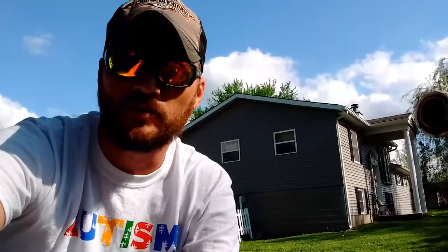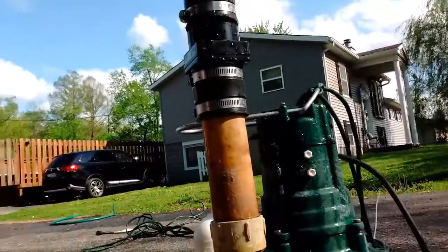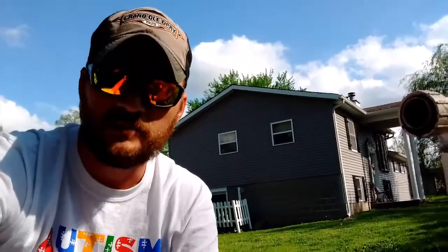So I replaced that sump pump with this one right here. It is a Zoller M267 sewage ejector pump. It's a really nice pump — we spent a little more money on it because we're not going to be doing a basement cleanup again ever.